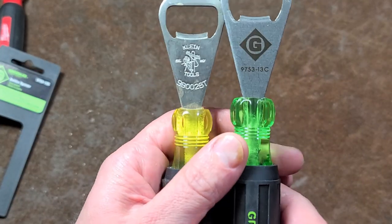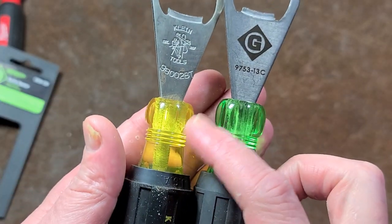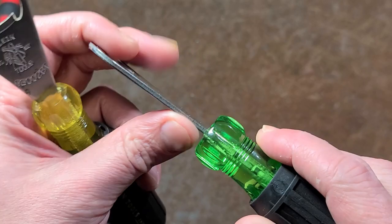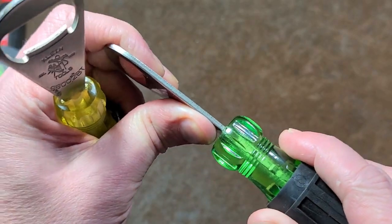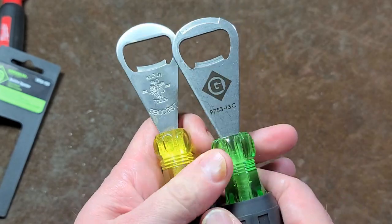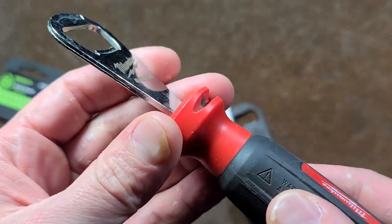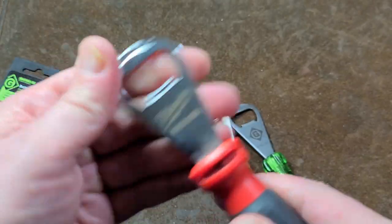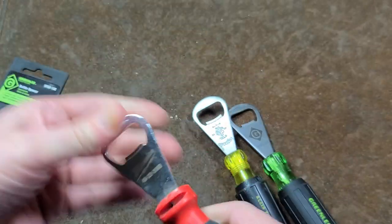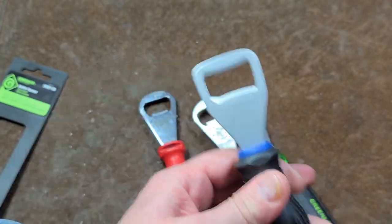Even though it looks almost exactly the same as the Klein, there is a slight difference in the molding on the front. You can feel just a little bit of flex, just like the Klein. It's probably good for bottle opening, but I always kind of liked thicker ones such as this Milwaukee, which has a little blade sharpener on it. Milwaukee is really pretty tough, and then of course there's the Harbor Freight Quinn, which is okay but a little bit cheesy.